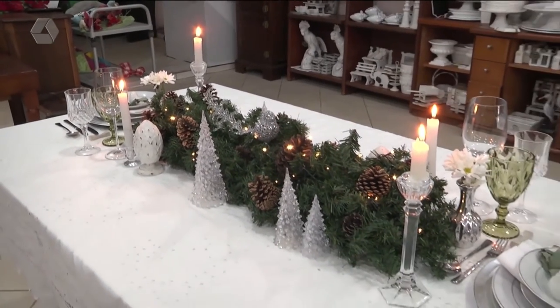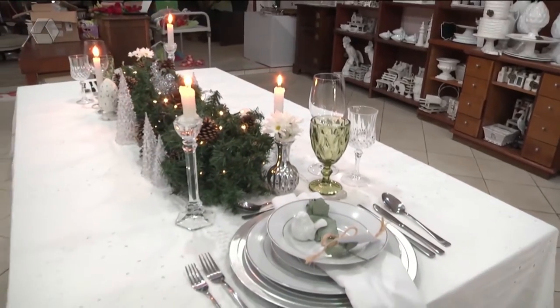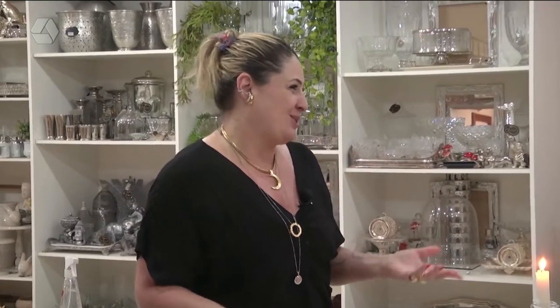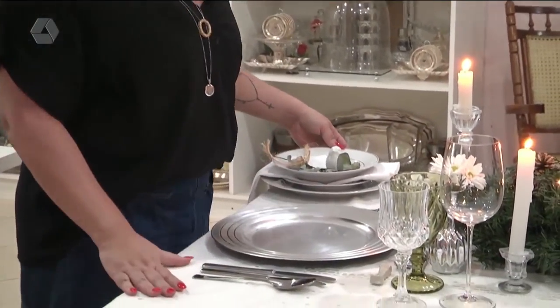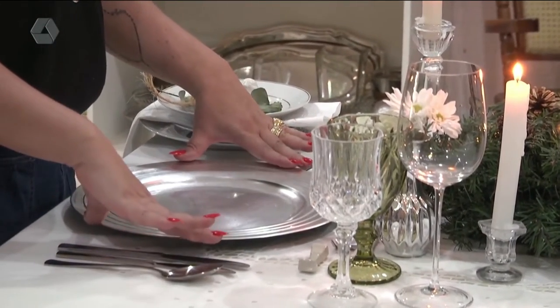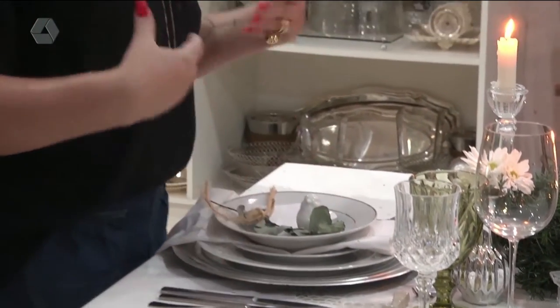Você pode misturar que fica bacana também. Aqui eu fiz mais puxado para o prata, porque como eu quis uma cor só — branco e prata — deixo o dourado para o Natal, que combina super. No Ano Novo, eu gosto de bastante prata e bastante luz. Se você colocar uma toalha na mesa, não precisa colocar um jogo americano. Mas se você colocar um suplá, já dá um up na mesa.